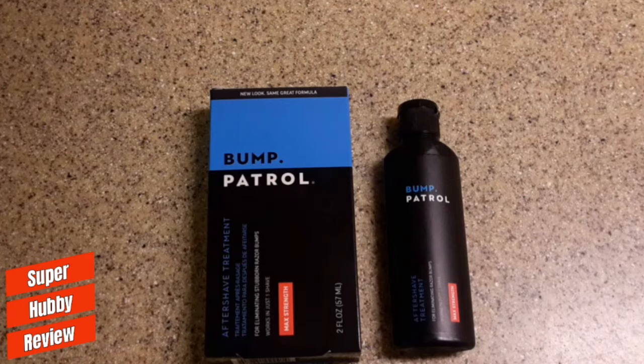No longer do I have to worry about wasting money on a bump treatment that doesn't work. If you get this and apply it the right way, it's definitely going to work. For those of you who've seen this in stores and you're questioning whether you should get it — go ahead and give it a try. I'm also curious to know your thoughts: if you've used Bump Patrol, feel free to comment below with the pros, the cons, what you liked or didn't like.